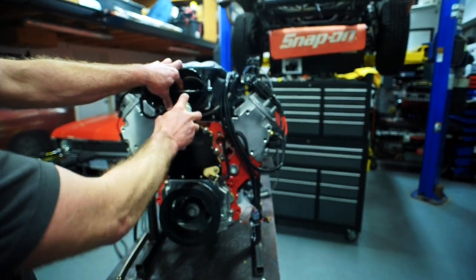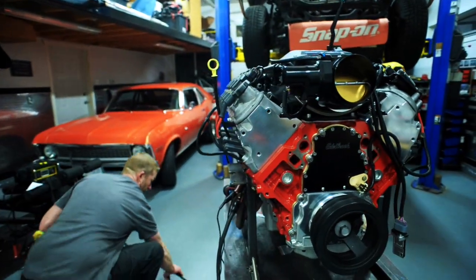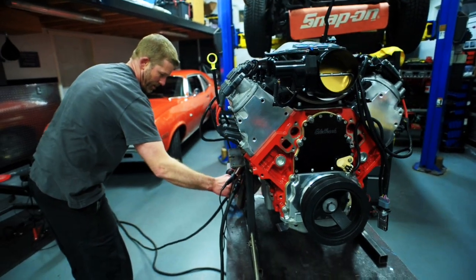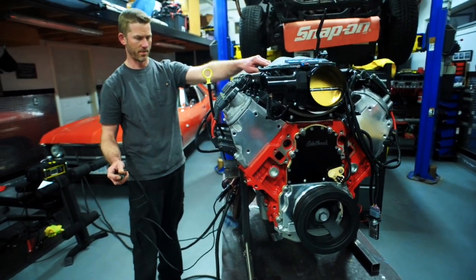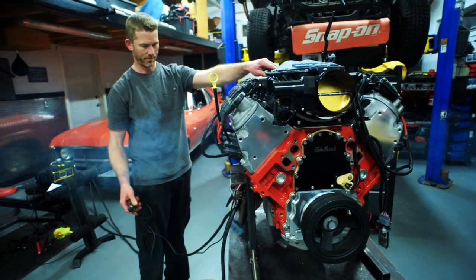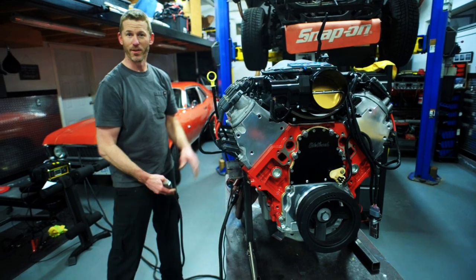Put a little of this in there — that's probably enough. And we'll put a ground wire on there. Hit the starter and see what happens. There we go! She's ready to go on the dyno.